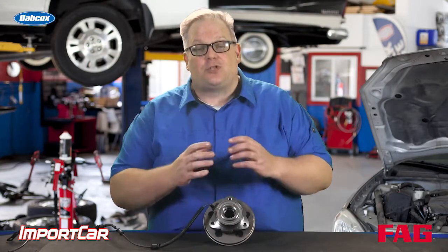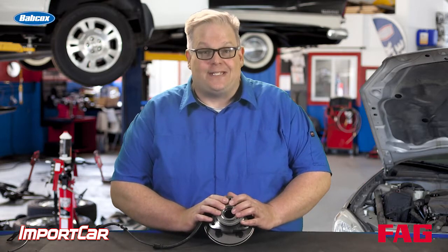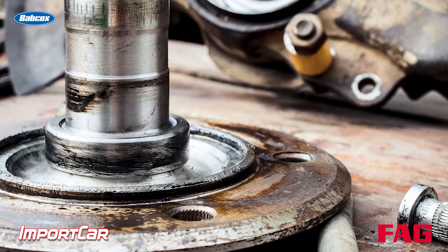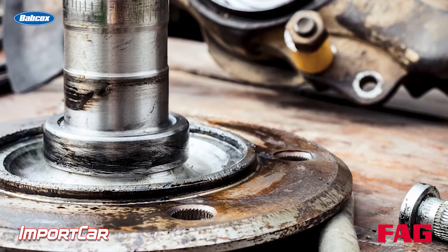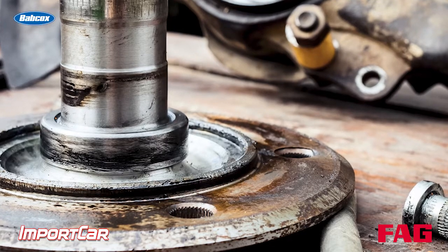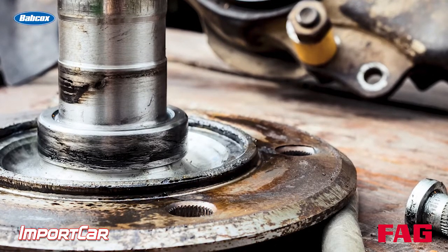If you over tighten it, kind of the same thing can happen. You could stretch that axle inside the bearing and cause potential damage. Over time, as power is applied to the splines, that play creates wear — and over time the splines wear out, you get noise, and eventually failure of the splines.